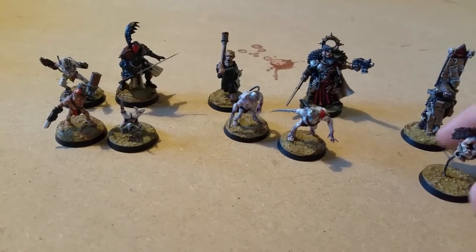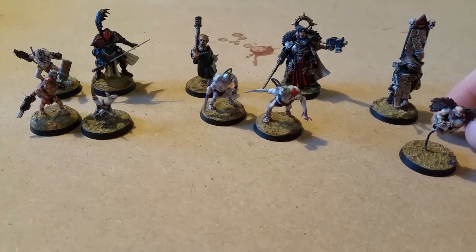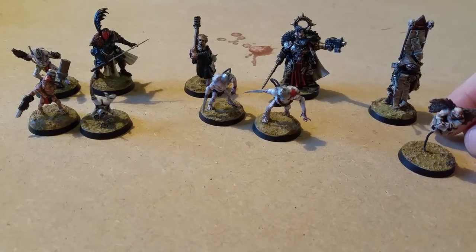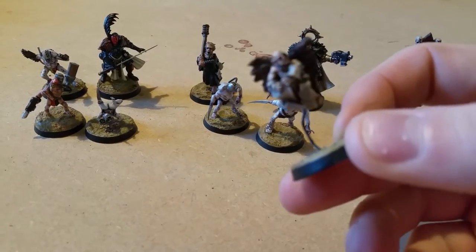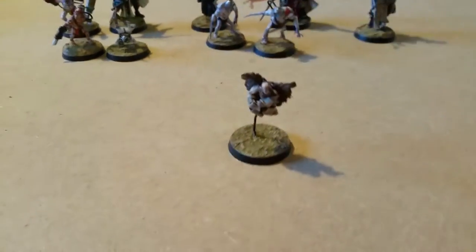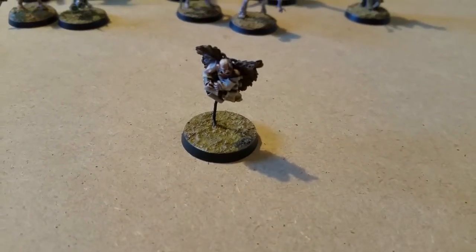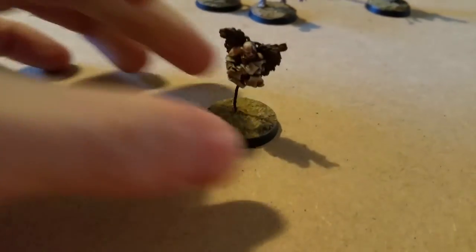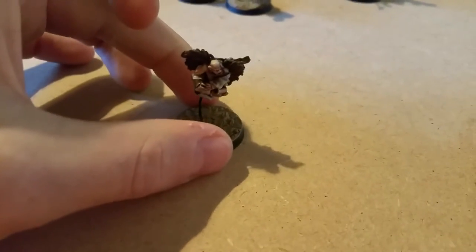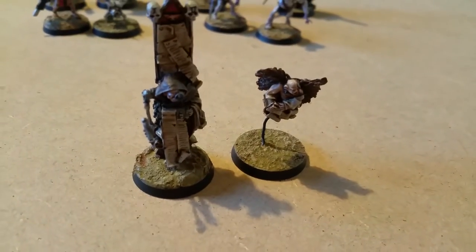For this video, I'll just walk through a few of my little conversions and models and let you know what I did. So this guy here is a little cherub fella. This came with the Death Corps Krieg Quartermaster set and is actually supposed to be on top of this character here.